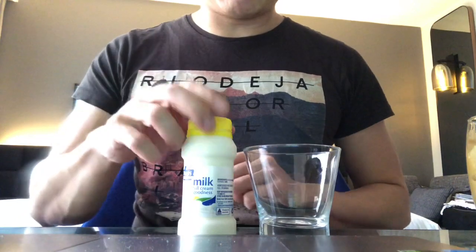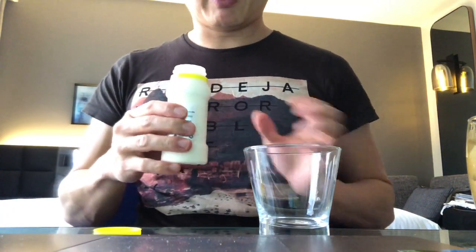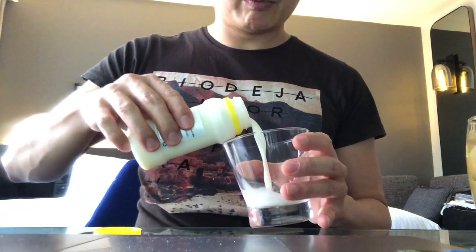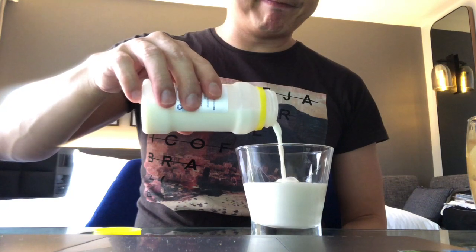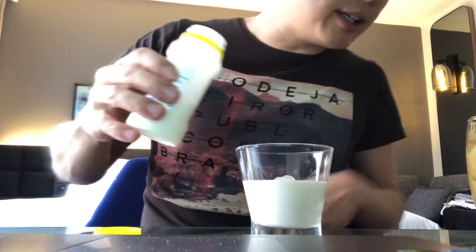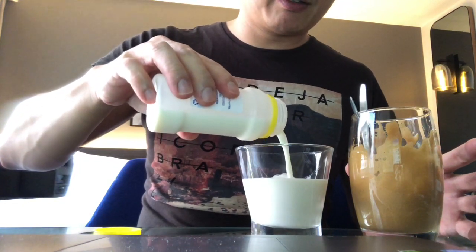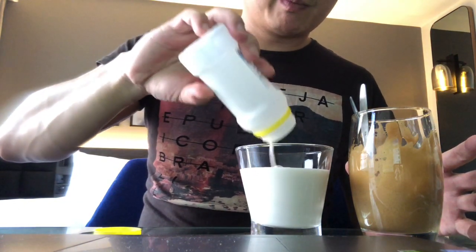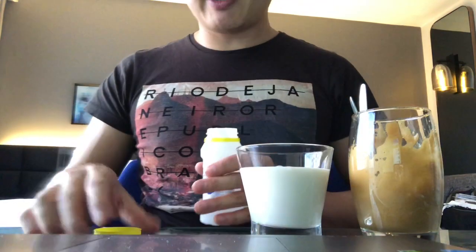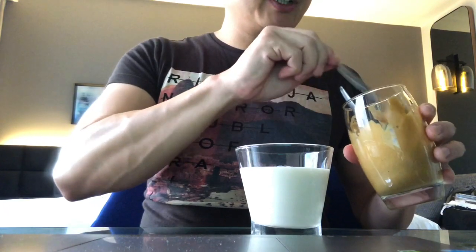I've got milk from the morning. Here we go. I wonder how much I should pour. Let's see. There — portion is perfect. And here we go.